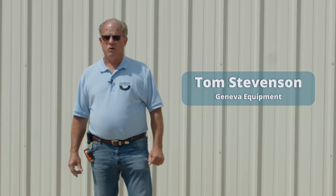Thanks for watching the video today. I'm Tom Stevenson with Geneva Equipment. We'll see you next time.